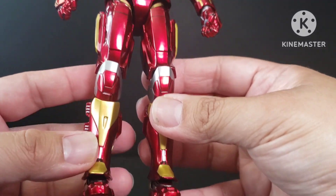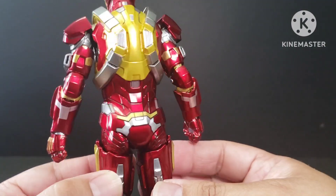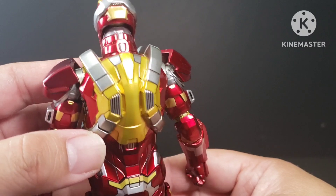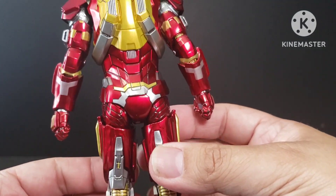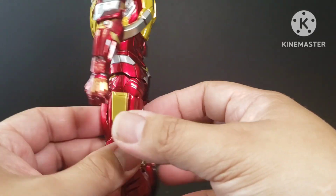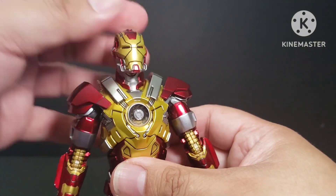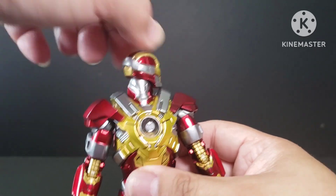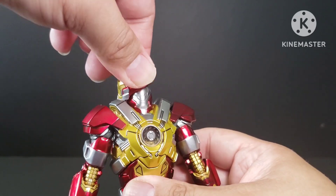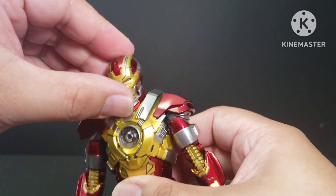This is what we can see at the back — very nicely sculpted. Now we'll go with the articulation.